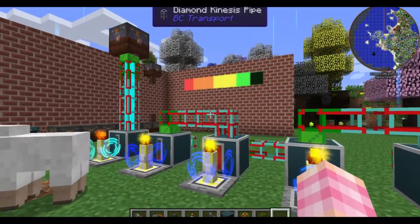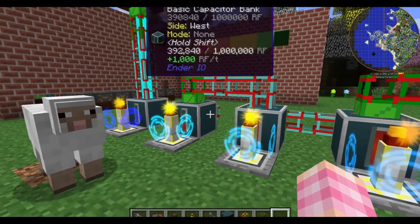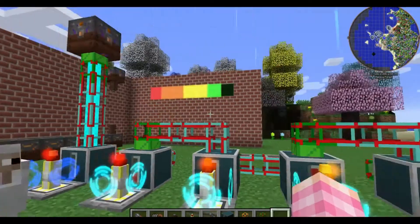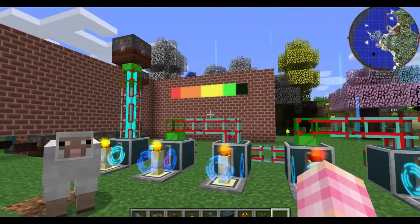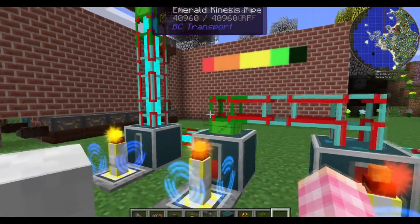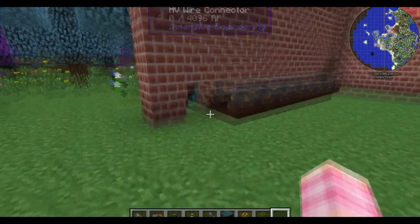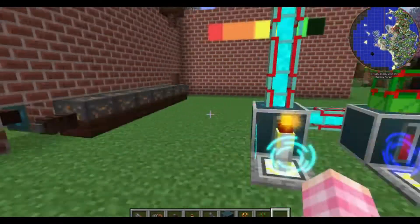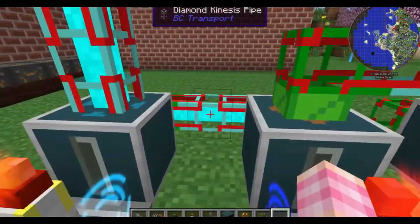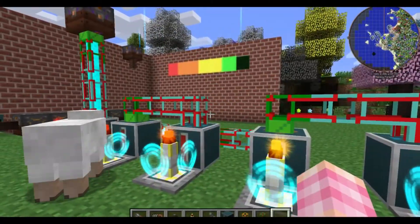However, after some tinkering I've discovered that the Ender I.O. capacitors don't have this issue. I don't know if it's specifically the capacitors or a combination of them and the fact that I'm no longer using the Immersive Engineering wire connectors, which actually have an internal power buffer. What I do know is that this system works quite perfectly.